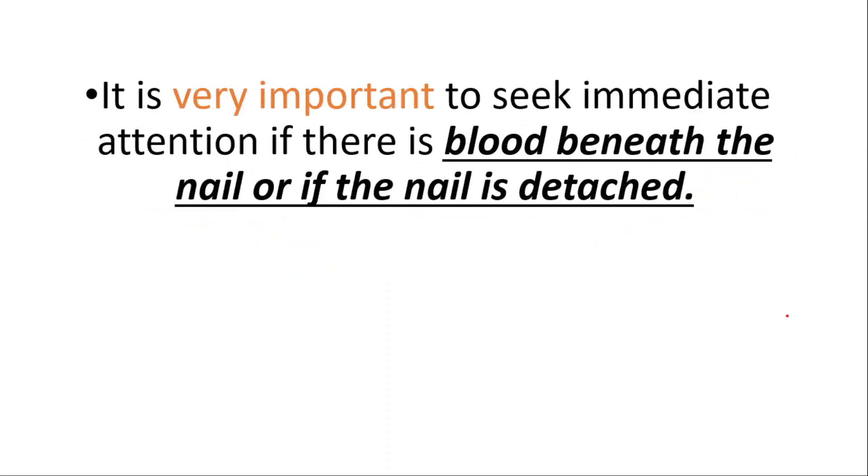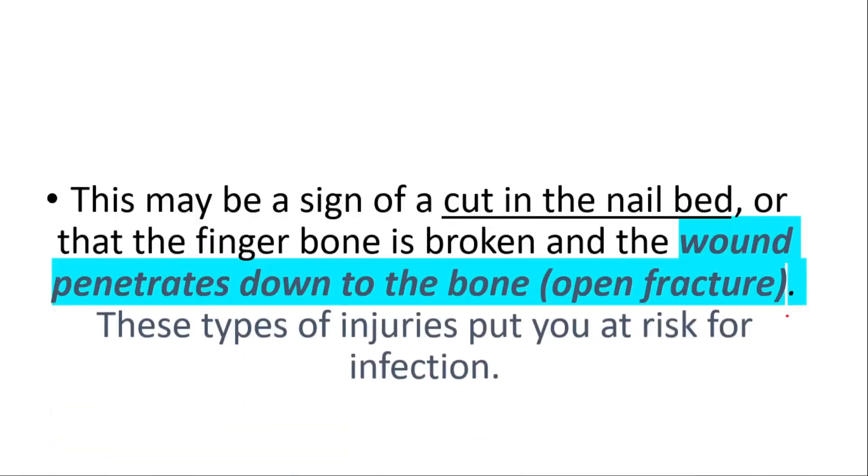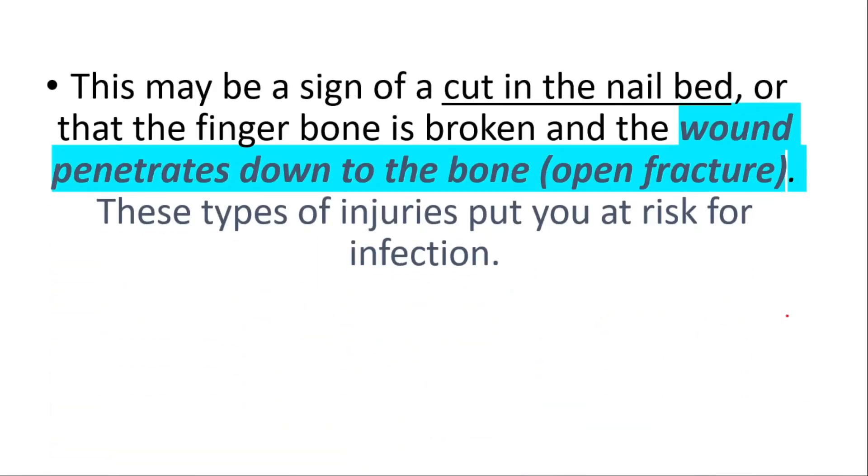It's very important to seek immediate attention if there is blood beneath the nail or if the nail is detached. This may be a sign of a cut in the nail bed or that the finger bone is broken and the wound penetrates down to the bone. These types of injuries put you at risk for infection.